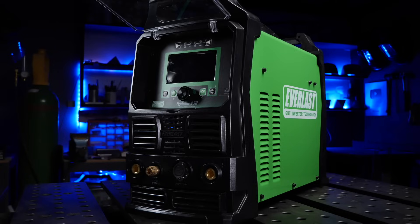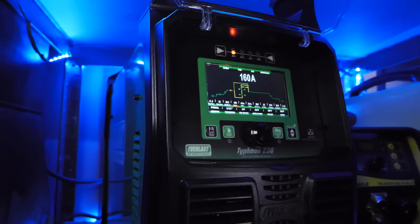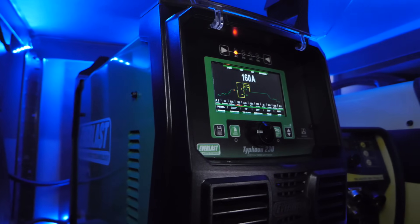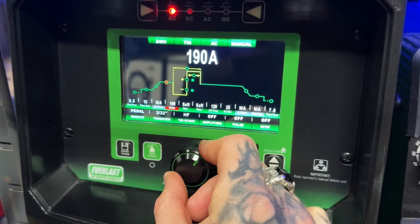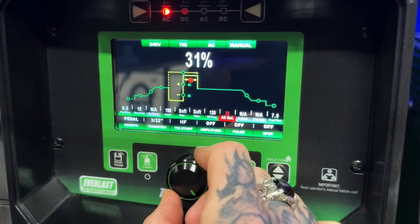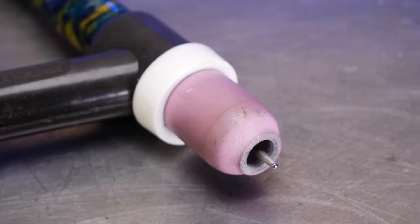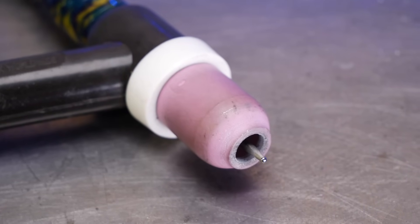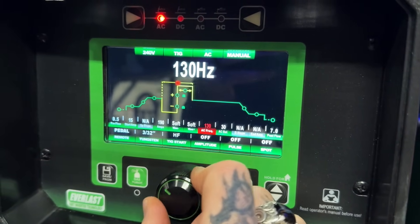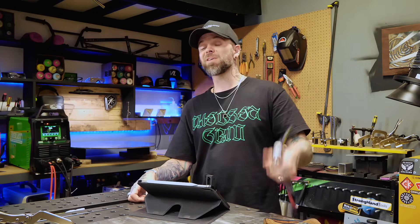Let's set up the machine and weld this puppy out. I am using the Everlast 230 Typhoon. This machine has a ton of customizable settings. I'm really going to fine tune my gas levels, my balance, and my frequency. My balance is going to be fine tuned so that I can really have a small ball preparation on the tungsten tip — this is going to help me get good cleaning action and good control with my arc and also help to keep the tip of the tungsten in really good shape. I'm going to crank my frequency up quite a bit on the machine to help keep the arc cone narrow and focused. I personally prefer to do this over using a pulse setting on the machine.